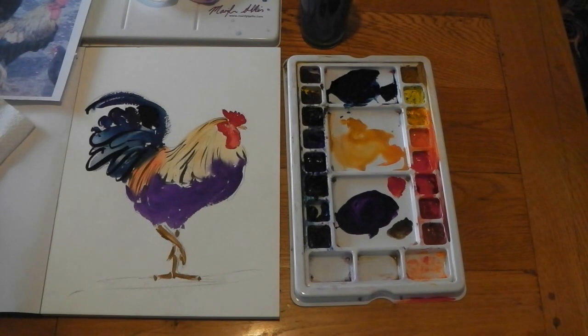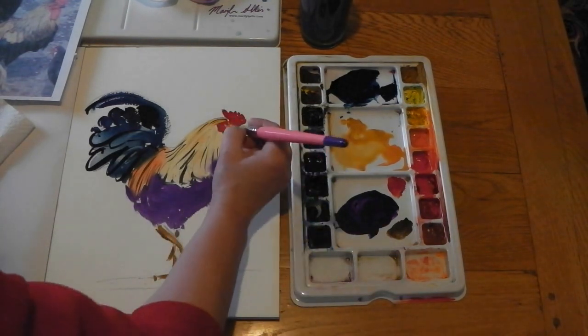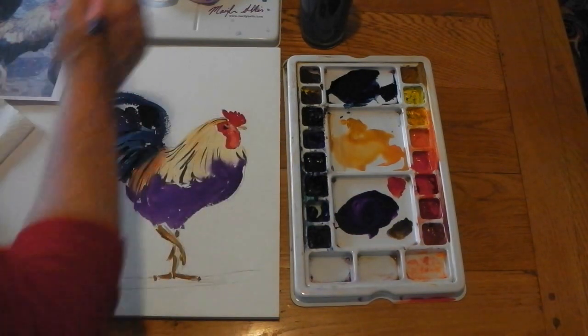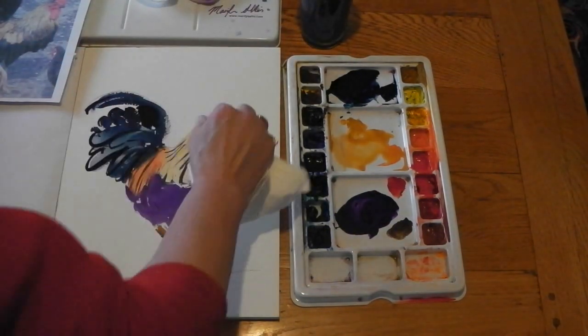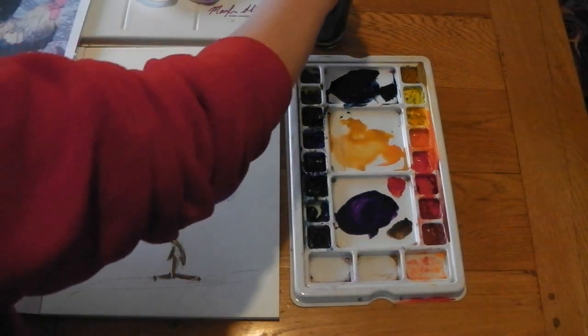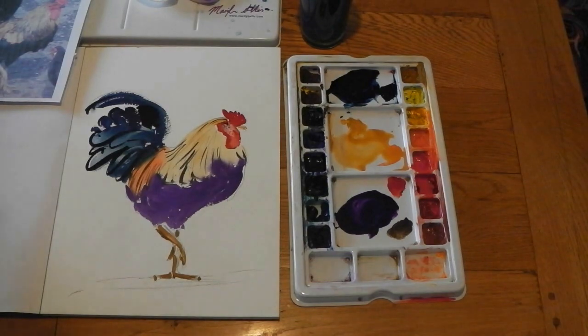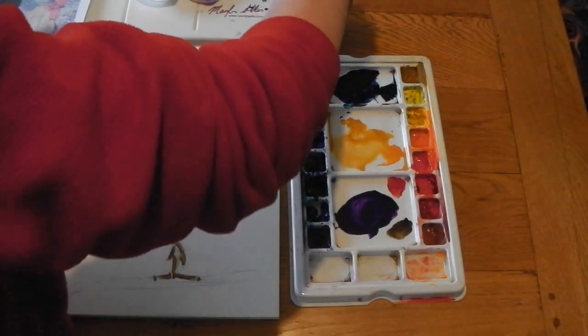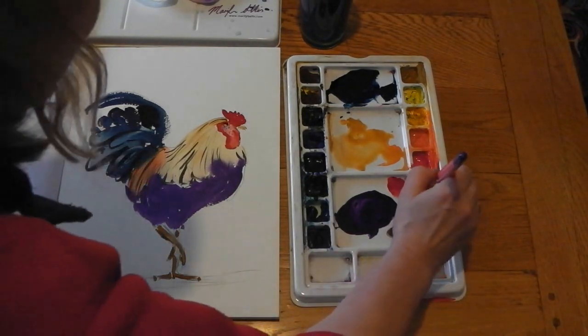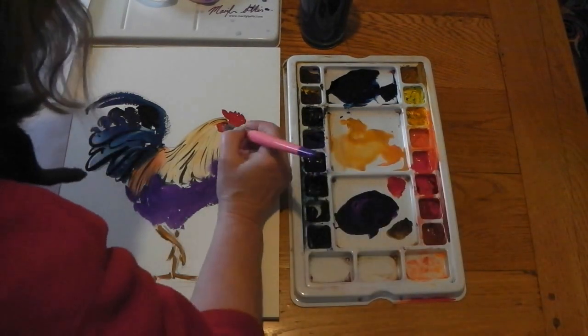We've done very little but it's really starting to look like a rooster. A little bit of outline around the eye — let's take that out. See how staining that Prussian blue is! Let's just put a little bit of red back into that.